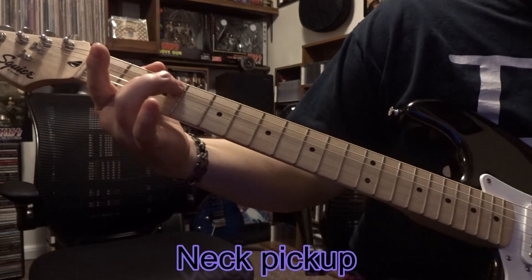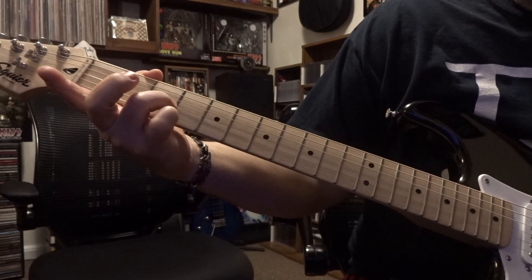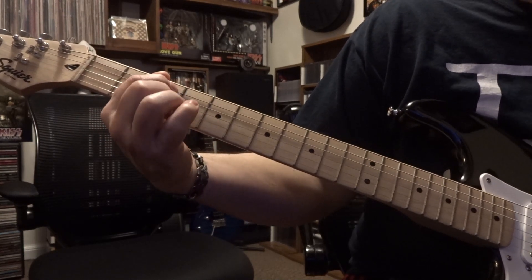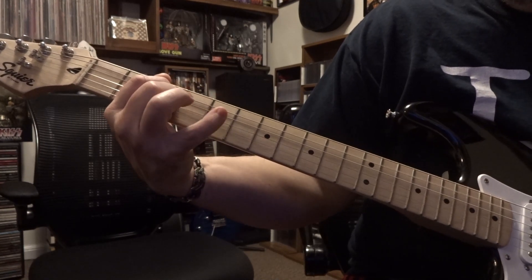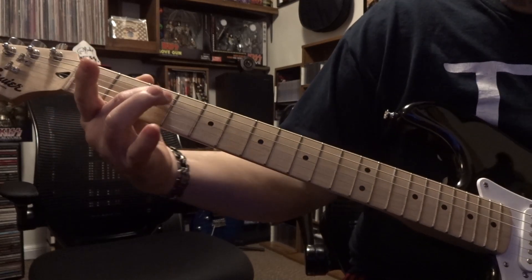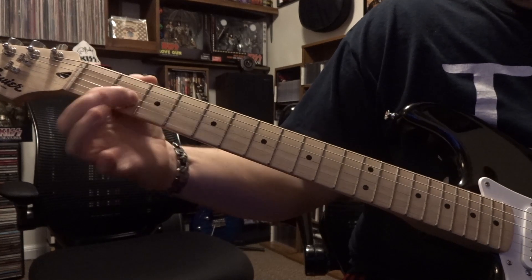We're gonna start off on third fret, fifth string, third fret, then third on third, third on fifth — and that's gonna repeat twice. The second half of the riff and the intro is fifth on third, then it's third on second.